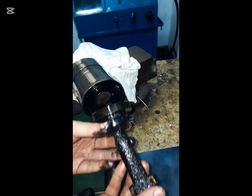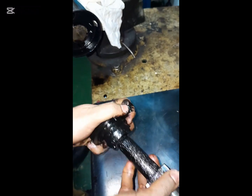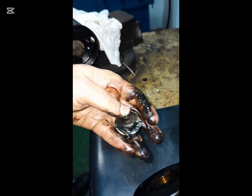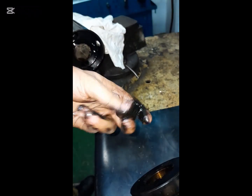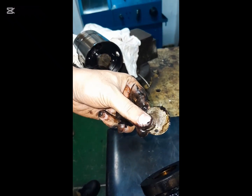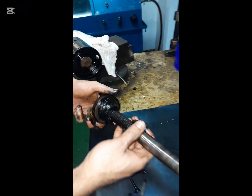Unscrew the allen bolts and separate the plunger from the tappet. Check the condition of the thrust plate and shim. This shim is used for the adjustment of fuel pump timing.